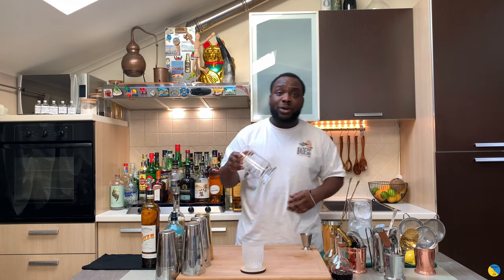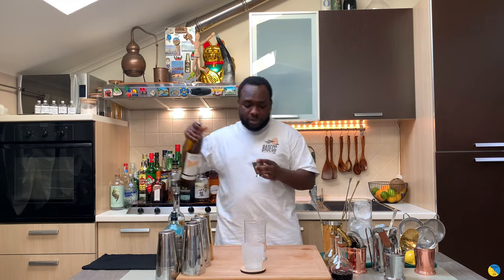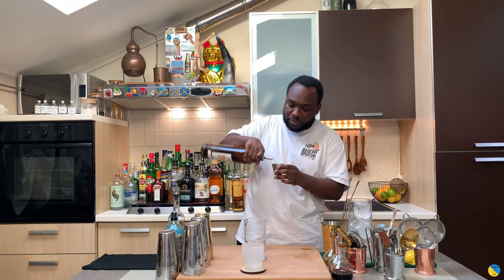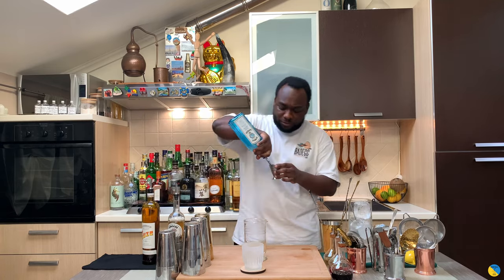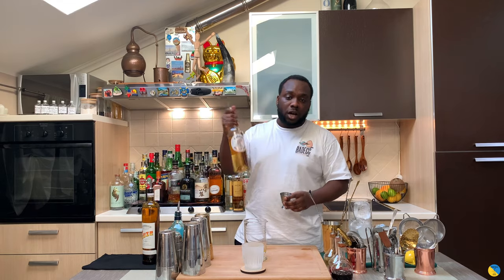First of all, we're going to need a mixing glass or a tin, and we're going to go with equal parts of sauce - 30 ml. We have 30 ml of gin and 30 ml of Cocchi Americano.